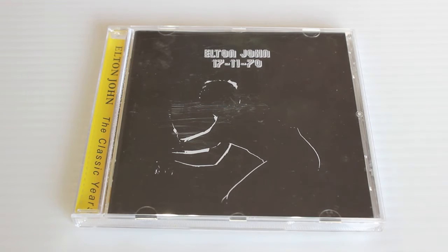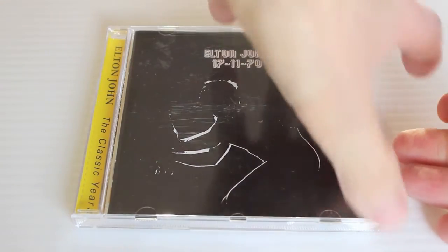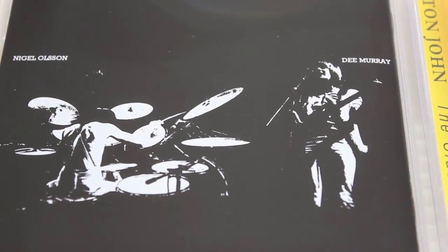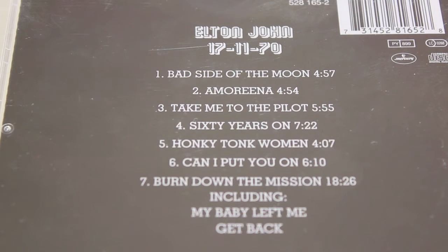17-11-70 was the first live album — it's a radio broadcast. The album only features Nigel Olsson on drums and Dee Murray on bass accompanying Elton on piano and vocals. It was eventually released as a live album in 1971. It's got rousing versions of Take Me to the Pilot, 60 Years On, even the Stones' Honky Tonk Women, and Burn on the Mission which goes into My Baby Left Me and the Beatles' Get Back. It's a great snapshot of early live Elton.